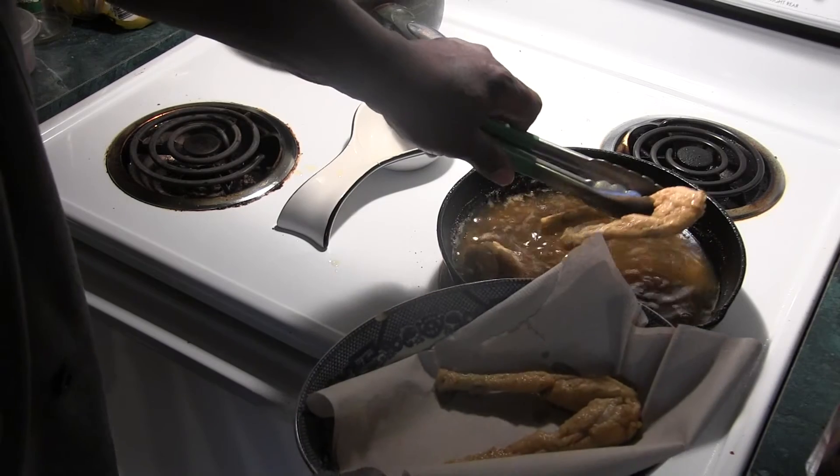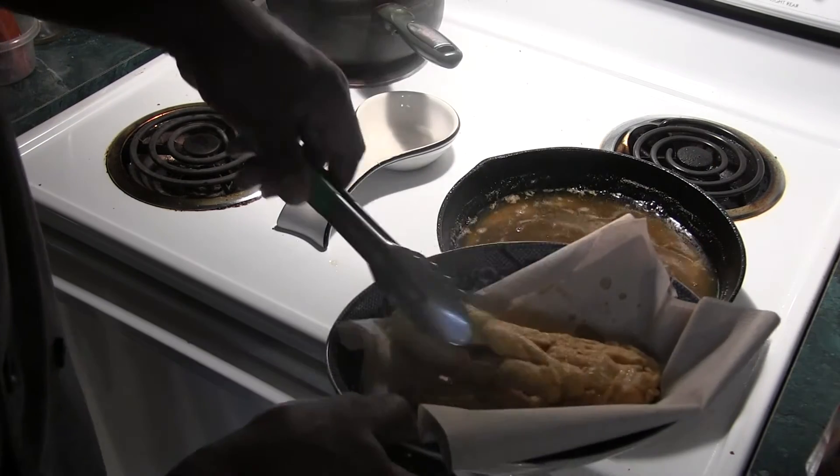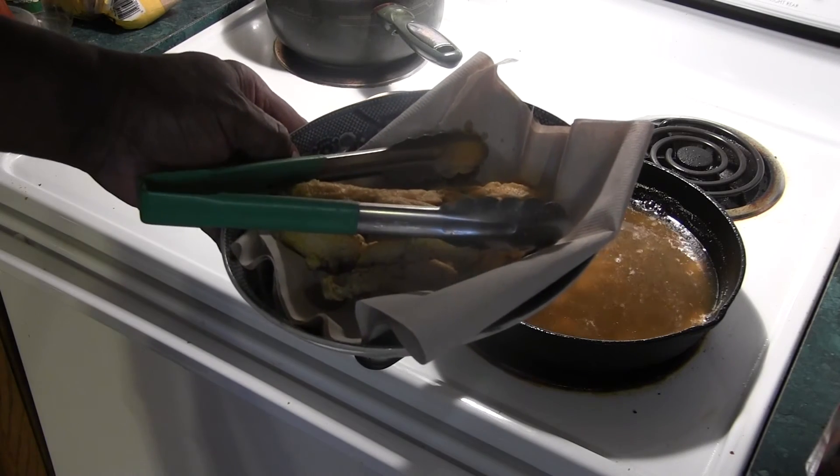These are done. Let them cool off and give them a taste. Good crunchy texture on the batter. Definitely got to double dip it whenever you find frog legs. I don't know if you're hearing that crunch, but the crust is on point. And if you like frog legs, you know they taste delicious.